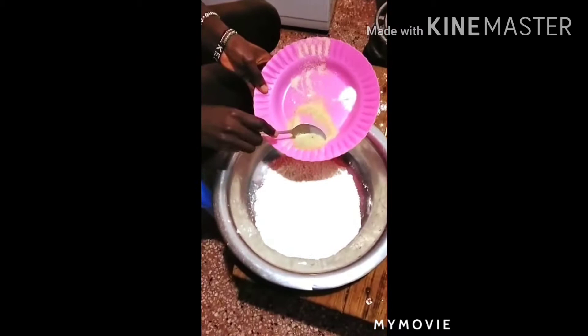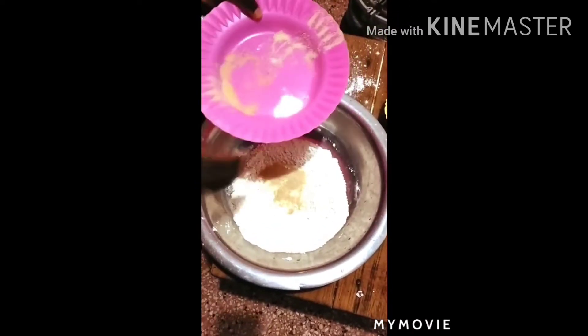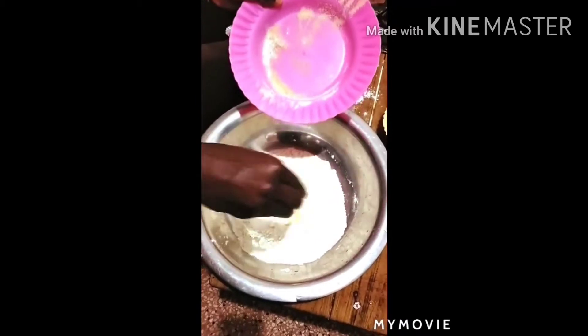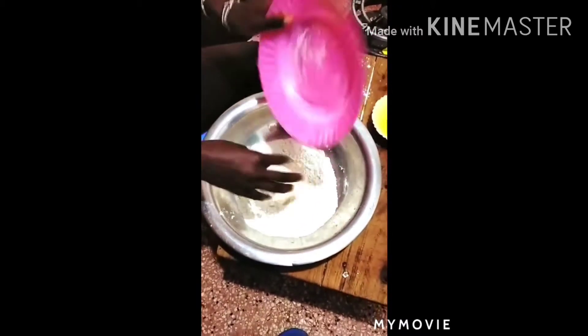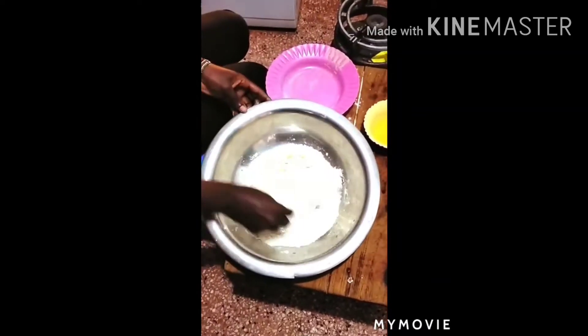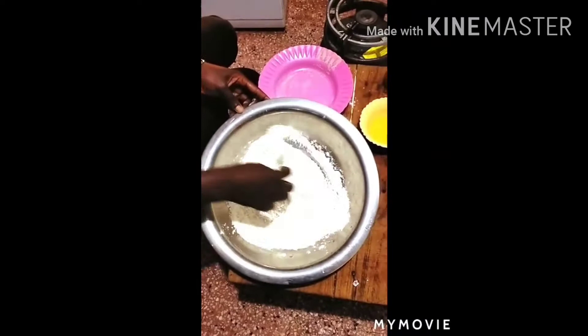The remaining sugar you put into your wheat flour, then you add your pinch of salt. Those are now your dry ingredients. You make sure you mix them thoroughly so that everything is mixed well.